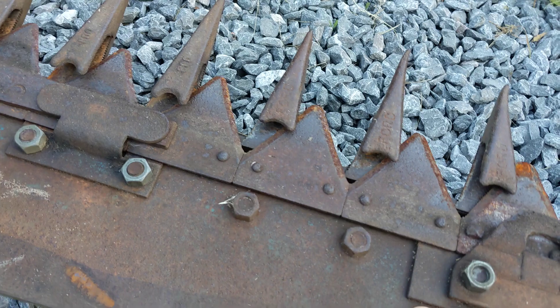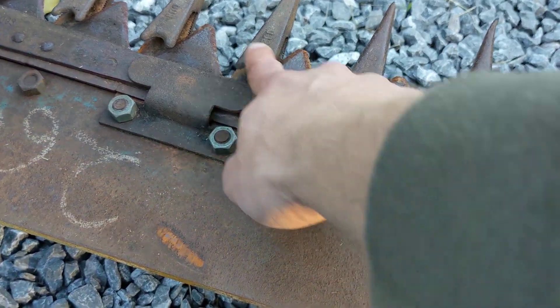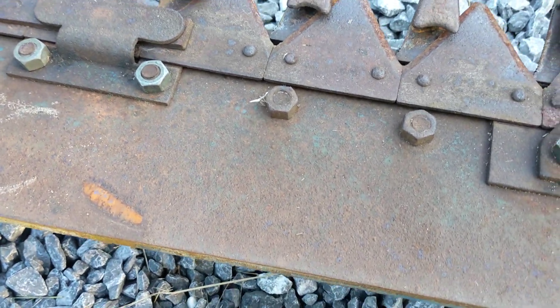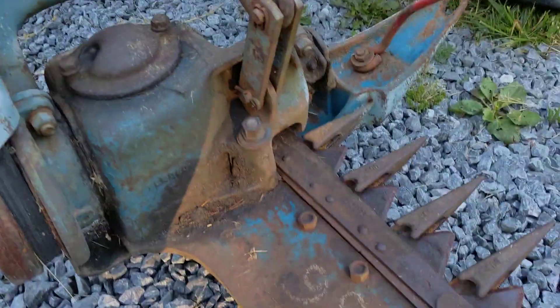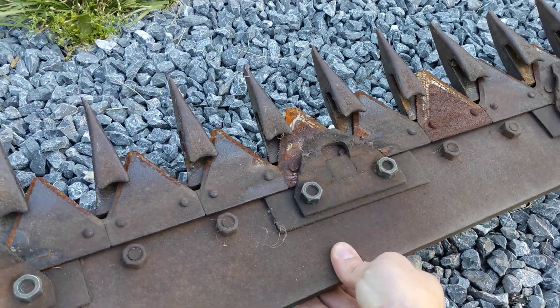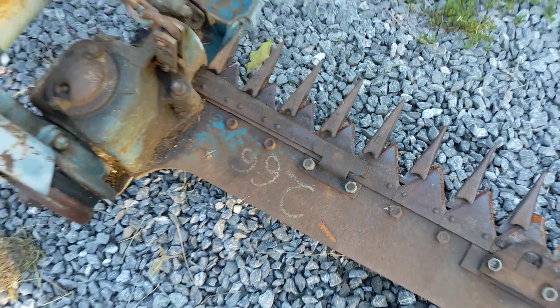A word of caution: when you're moving these sickle bars around, never put your fingers down into any area between the cutter tooth — never put your finger down here next to the cutter tooth, even with it disconnected, not even hooked up to the PTO shaft. All it takes is that pulley to turn or something in the gearbox to turn the wobble box, and there goes your finger. You'll always see me in videos grabbing on the back or the end of the bar — just don't do that.